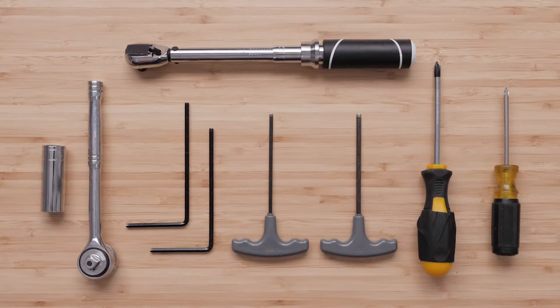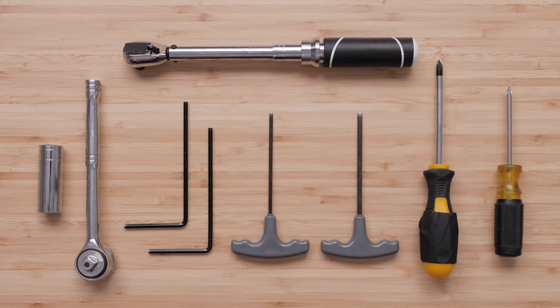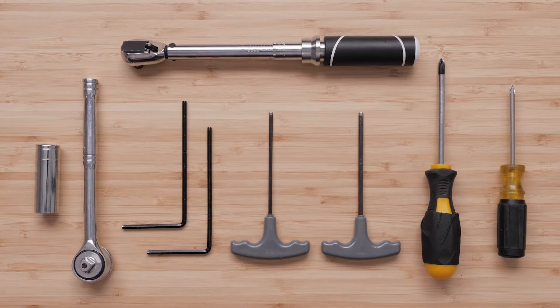You will need a number one and number two Phillips screwdriver, a 14 millimeter socket and wrench, a 3 millimeter hex bit, a torque wrench, and two 4 millimeter or 5/32 inch hex bits or wrenches.